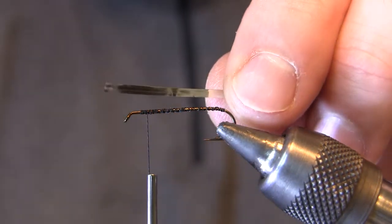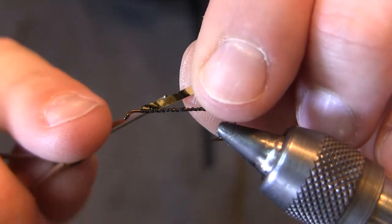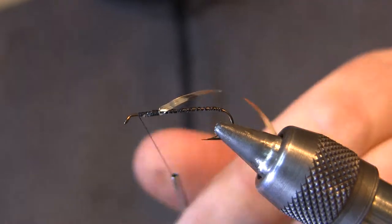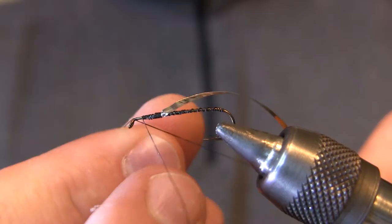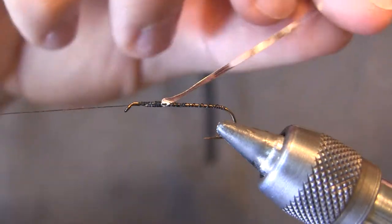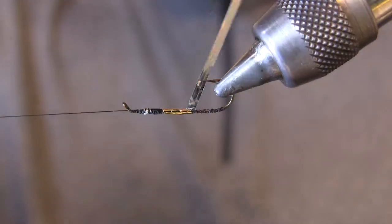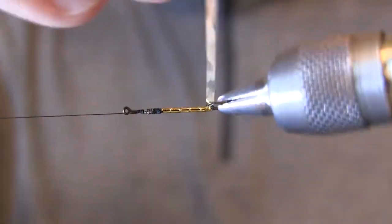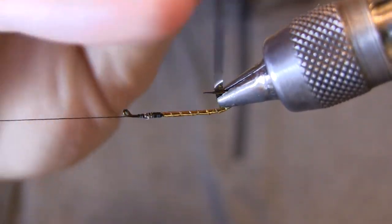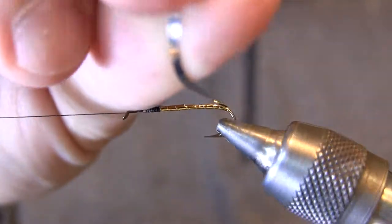This is size large mylar tinsel, silver on one side and gold on the other. I'm going to tie this in with the silver side facing up — that will allow the gold side to show when we wrap it, which is what we want. Taking a half hitch, we're going to use the rotary function of the vise. I'm going to wrap slightly down into the bend right there. I like this shiny tag just down to start around the bend.